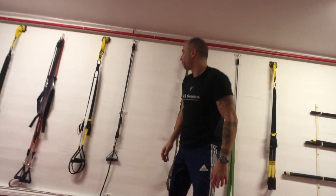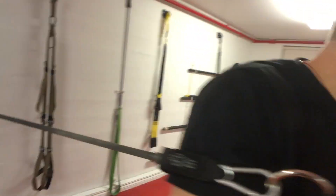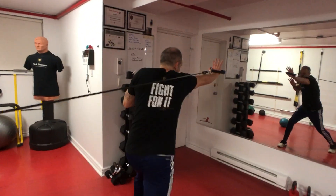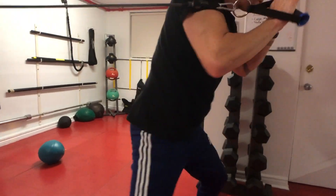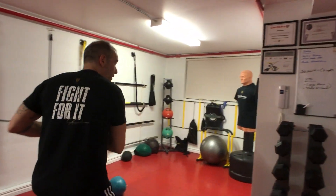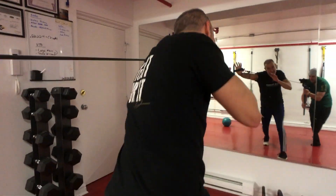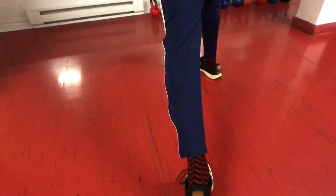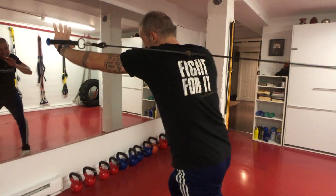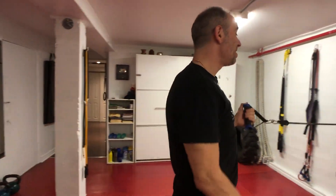Another exercise you could do is this one right here — using body elastics. Come over here, put the palm this way, move back, hands up, and rotate your hip. Turn around to the other side. I'm hitting with my palm open, doing 10 reps and rotating the foot as I'm striking. That's another great exercise.